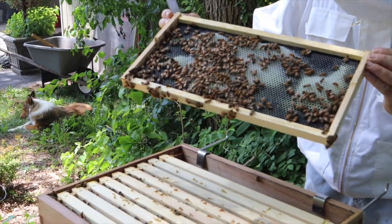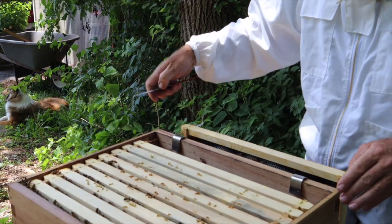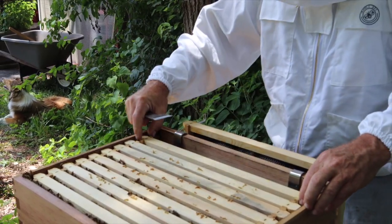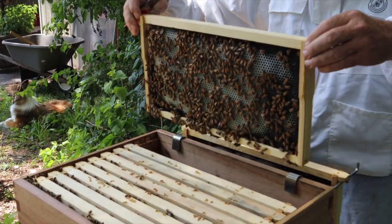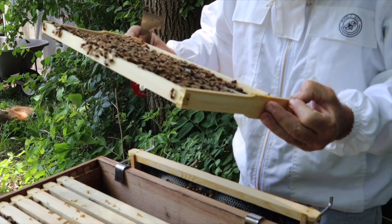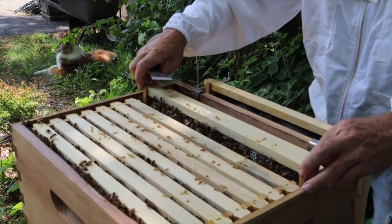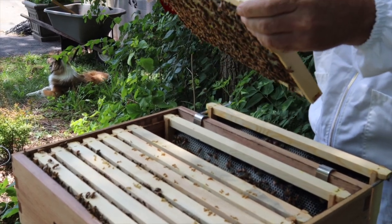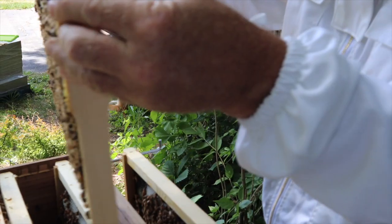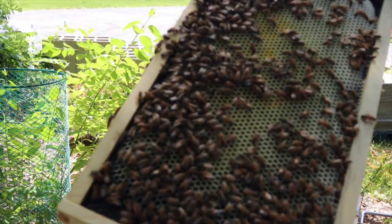That's not bad right there — looks pretty good. Look at that, we got nectar going in there. They are drawing these out really, really nice — lots of nectar. This one is quite heavy — tons of nectar in this one. Some pollen there. They are doing fantastic!